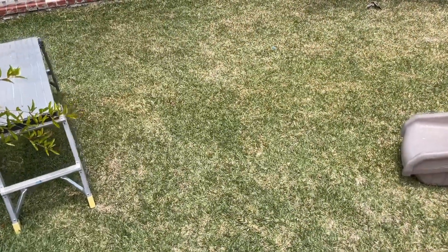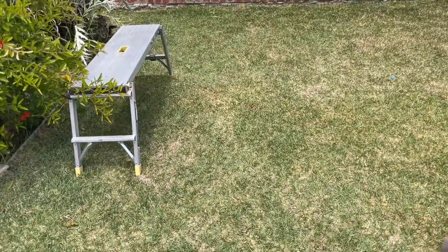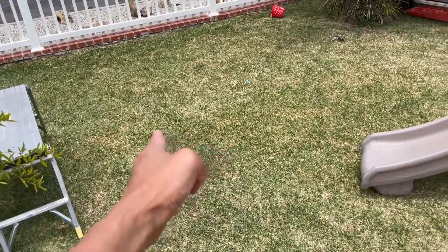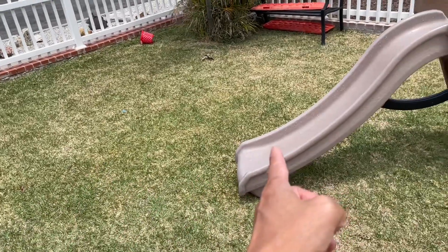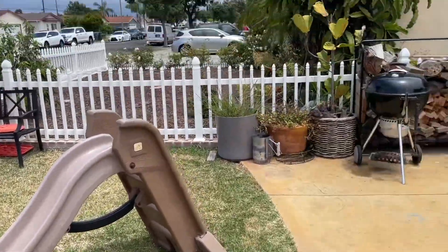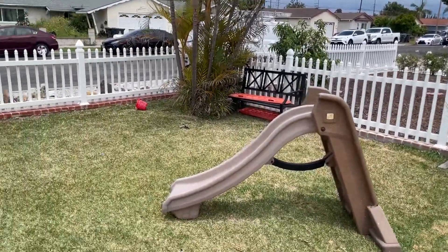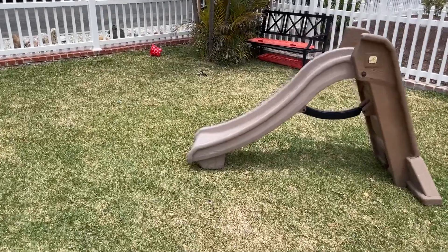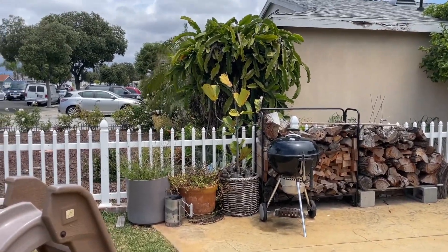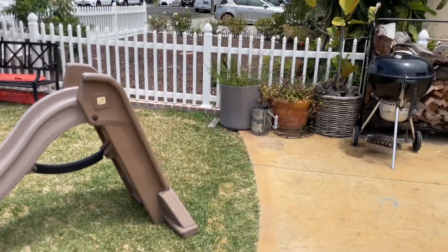I went back and looked at the video and it was really hard to show the pressure difference — I think that's mainly because of the frame rate and how it catches the water droplets. For perspective, I was standing roughly here, and the Hertz nozzle was only able to reach here on stream or almost any setting. The Water Port nozzle reached all the way to the top of that bush — at least four to five times the distance. Hopefully that gives you some perspective. Let me know if you have any questions.